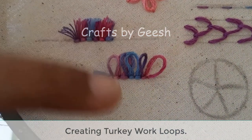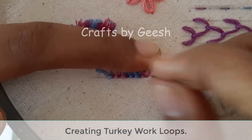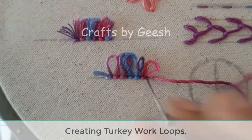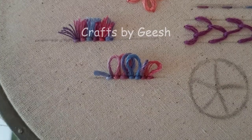So that is how you create the turkey work loops. I have some more steps of doing the turkey work stitch and I will explain them to you along with my flower stitching.